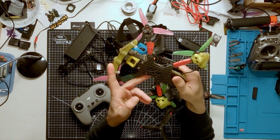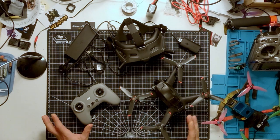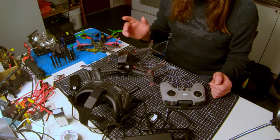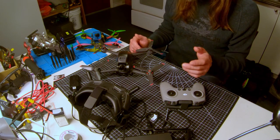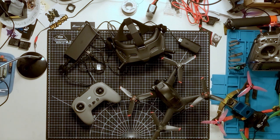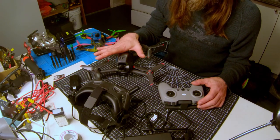FPV drones have typically been homemade and extremely DIY. Even if you buy a pre-built FPV drone, you need a lot of extra things before you can get it in the air. When I'm flying my FPV drone and someone asks how much it costs, the drone itself isn't that expensive, but batteries, remotes, goggles, chargers, spare parts, not to mention the time and patience to learn basic electronics and poorly supported software, makes it a really hard and expensive hobby to get into. DJI has solved these problems with this kit.